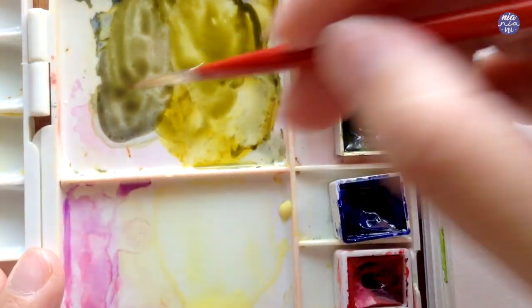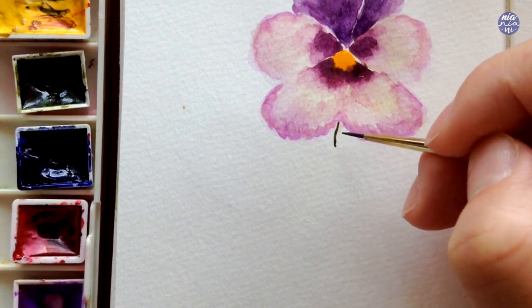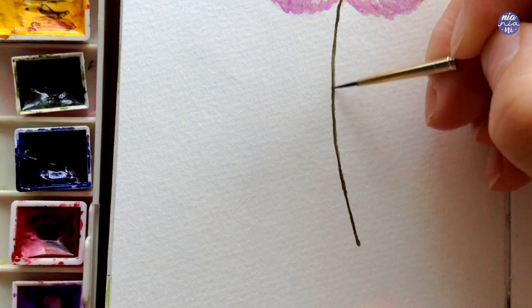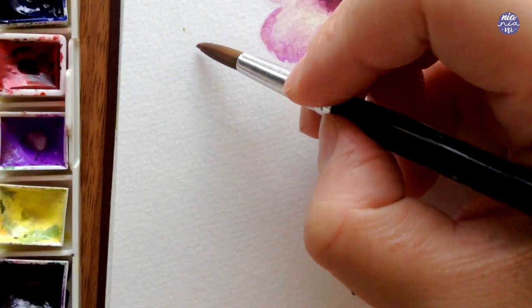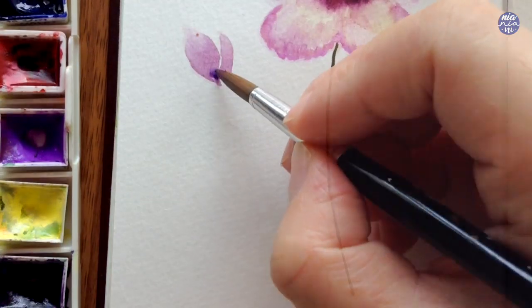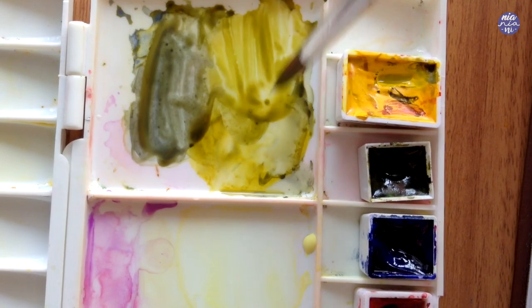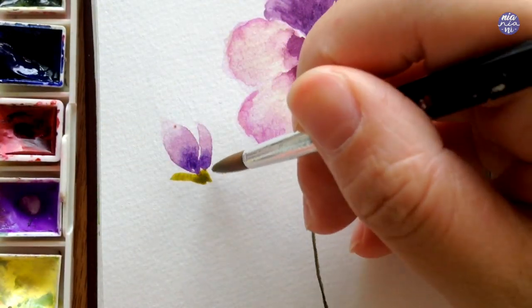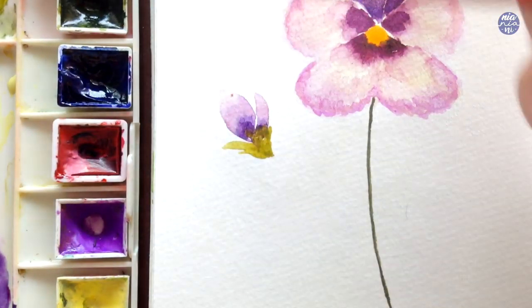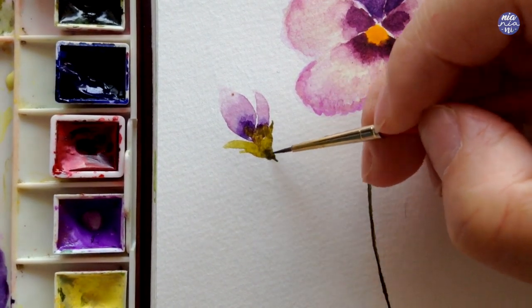Now I'm ready to paint the stem, and for this I use a mix of olive green and ultramarine violet, switching to my size zero brush so I can create a thin line. I'm going to add the budding flower using a bit of quin red mixed into the purple already on my palette, switching to the bigger brush to paint a nice curvy shape to depict the bud, then continuing with a cooler purple for the bottom. To connect the flower bud and the stem I add a touch of Hansa yellow to the green and continue painting the leafy area at the bottom of the bud, then continue with the same dark green for the stem.